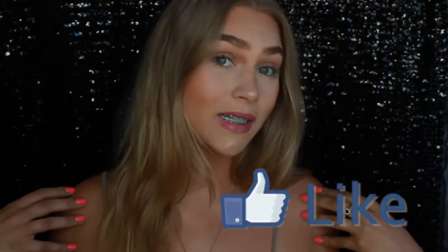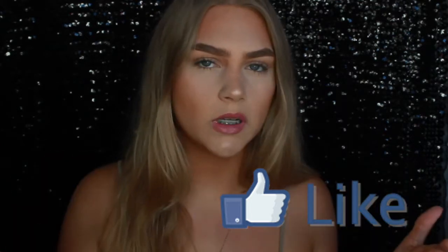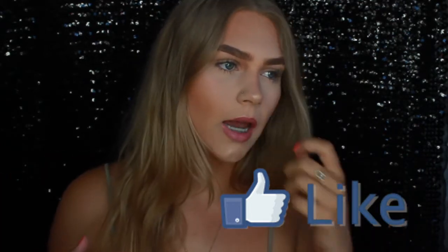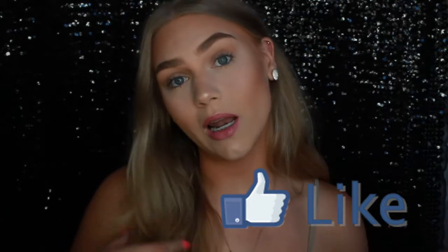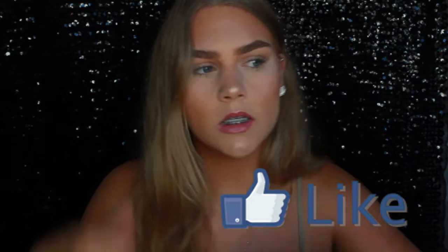I'm going to show you guys how I got this naturally glowy look for summertime. Please thumbs up if you like this video, comment down below your summertime looks — natural looks or glowy looks. Thank you guys so much for watching, please enjoy.